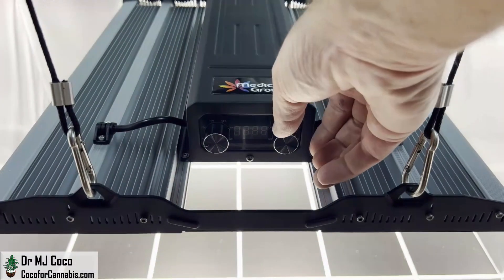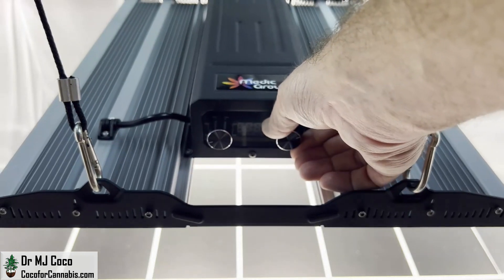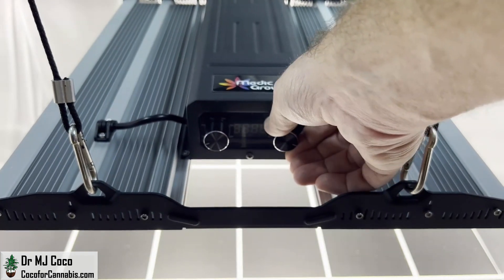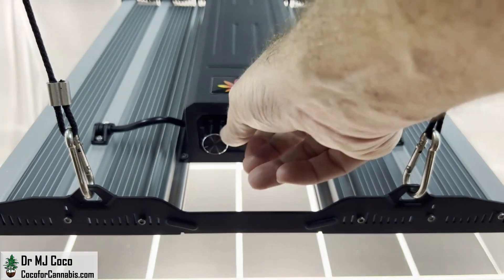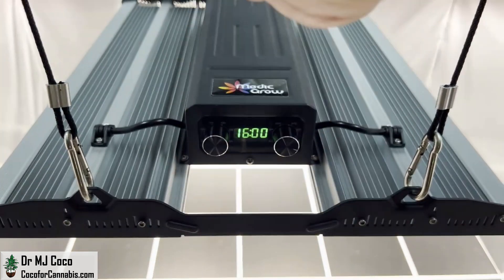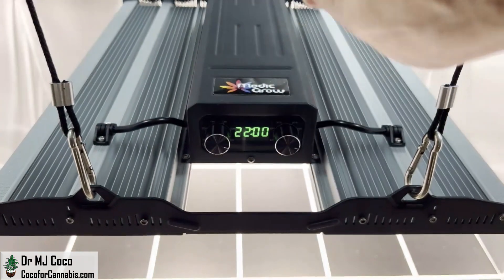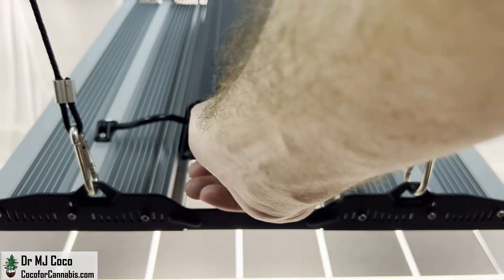Let's look closer at the controls. The knob on the right is the dimmer. It has preset positions at 100, 80, 60, and 40%. The knob on the left is the timer. You can leave the timer off, or you can set it for 12-12, 16-8, 18-6, 20-4, or 22-2.